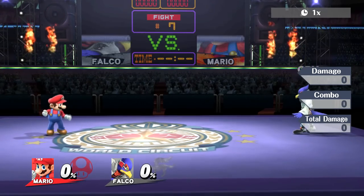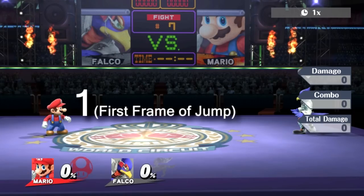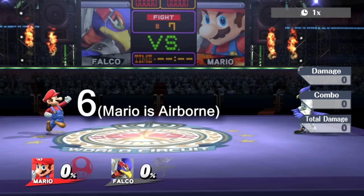The length of the jump squat animation varies from character to character. Let's take a look at Mario's. This is the first frame of Mario's jump squat. You can begin buffering an aerial input at this point and the move will come out on the first frame after the jump squat ends. Mario's jump squat lasts 5 frames. Frame 5 is the last frame in which Mario can input an aerial and still have it come out on the first frame after the jump squat ends. So your buffer window is from frames 1 to 5. Any attack input on frame 6 or later will result in an aerial that is not frame perfect.